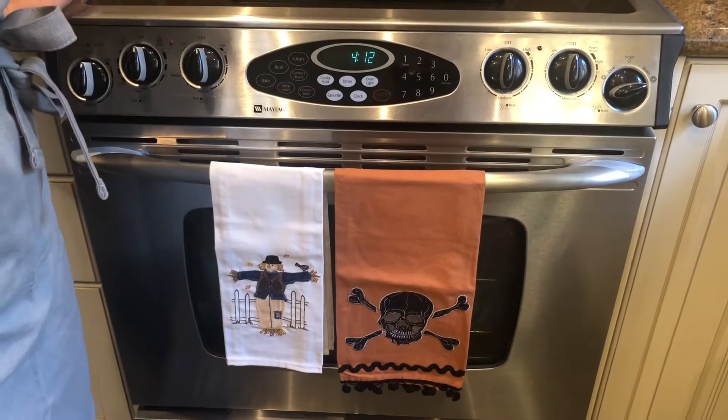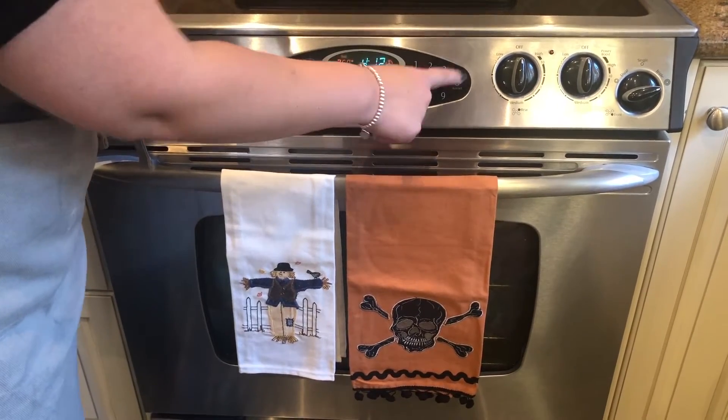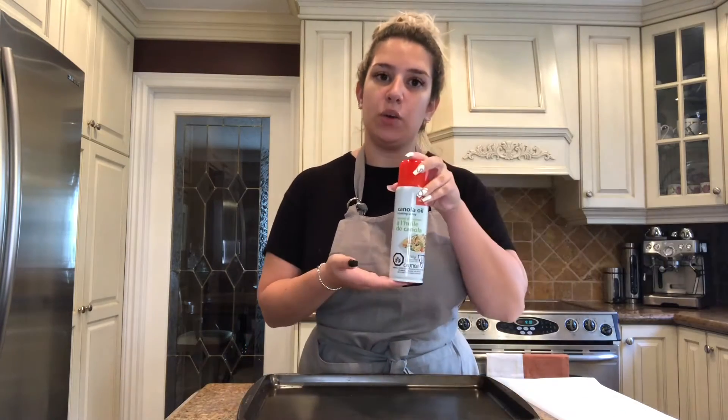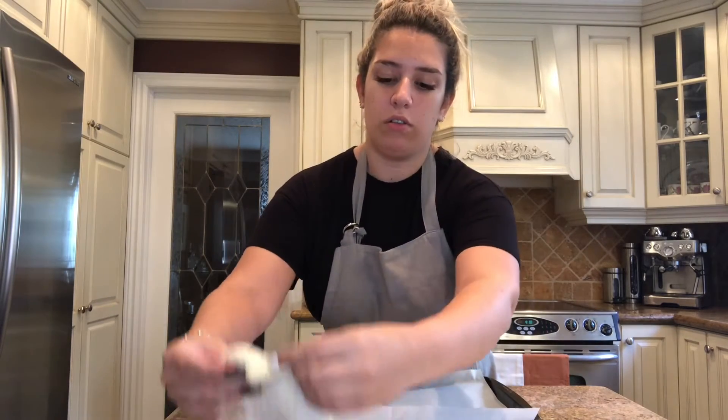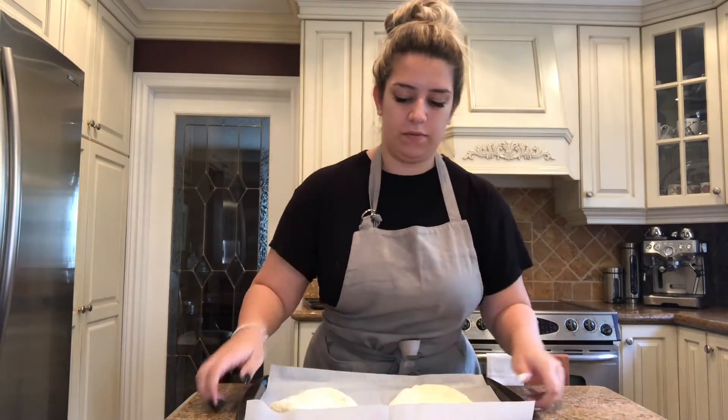Now that you've stretched out your dough, you can go ahead and preheat your oven to bake at 350 degrees Fahrenheit. Now that our oven is preheated, you're going to take your cookie sheet or pizza pan and either spray it with cooking spray or line it with parchment paper like we're going to be doing today. Once you've lined or sprayed it, add your pizza dough onto the sheets — you can fit about two per cookie sheet — and set it aside while we get the rest of the ingredients ready.